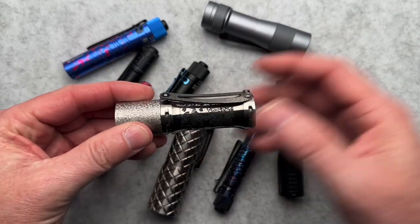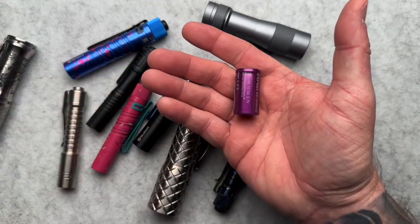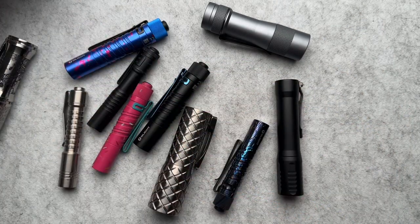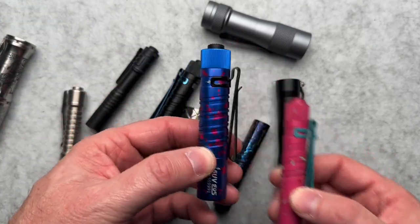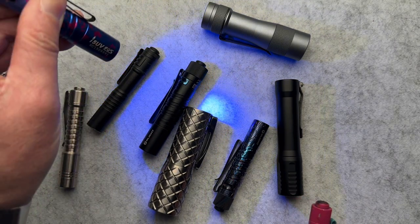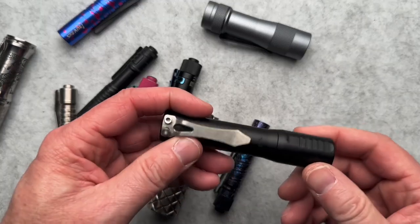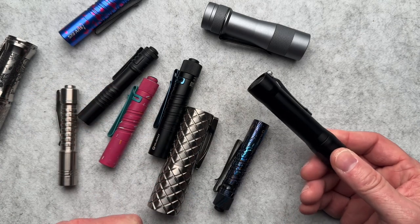This is a Deadwood Customs collaboration light that runs an 18350 battery. When we talk about batteries — this is an 18350 and this is an 18650. Everybody's familiar with AAs and AAAs. This is an AAA Olight and this is an AA Olight, which happens to be a UV light. I use this to check my hotel rooms and primarily to light up glow-in-the-dark stuff. This one uses a 14500 battery — basically the AA equivalent rechargeable.